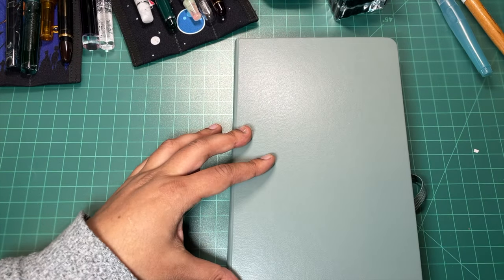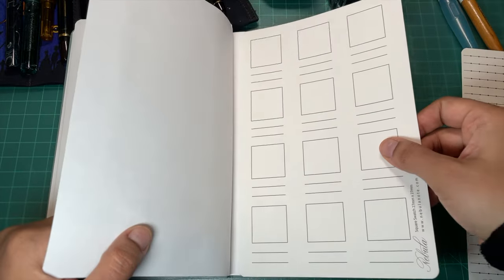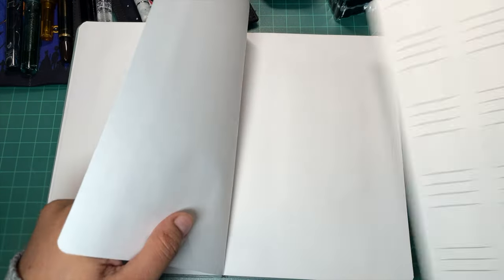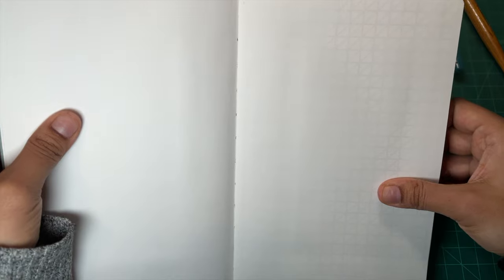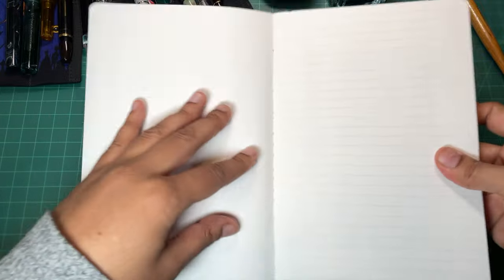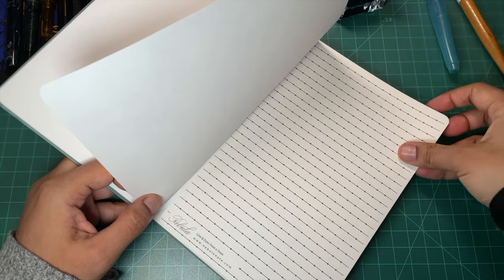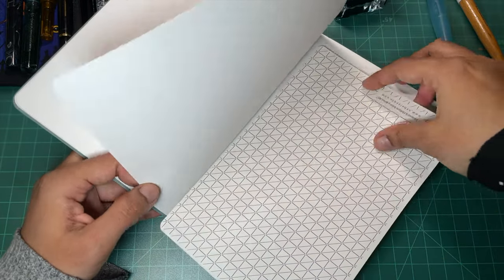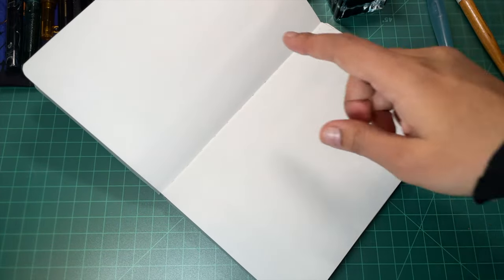Now let's do the really fun stuff — let's take a look at how the guides show through. It's visible, no problem. Let's give it a go! I've got a bunch of inked pens around me, so we're going to test some writing.